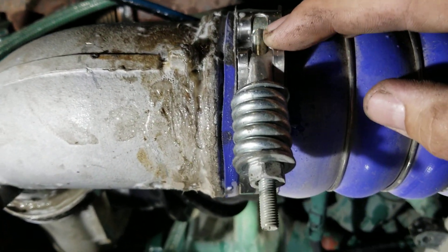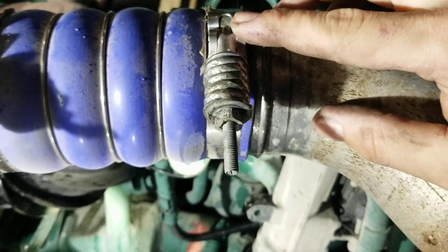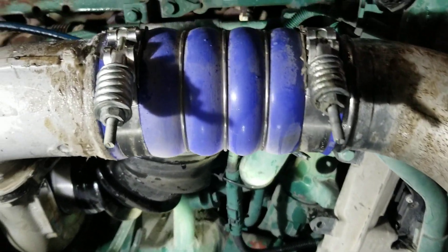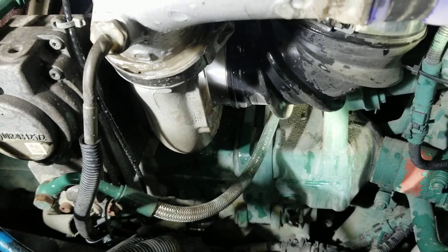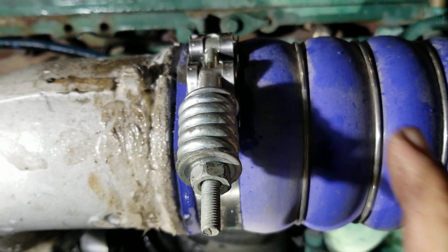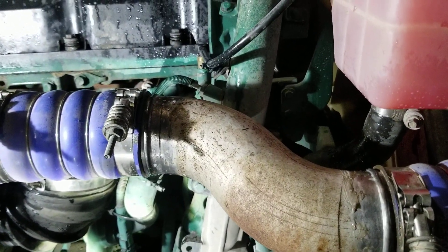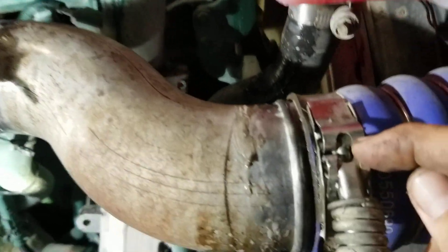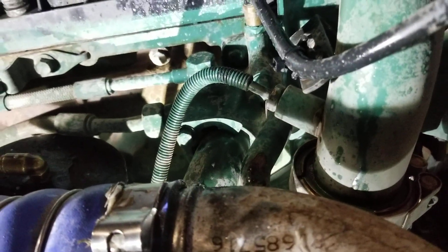See how this clamp has some space and this one has no space? This is the wrong clamp for this. There are two types of clamps you get from the dealership — I'll try to attach them in the description. The bigger one you can use on the elbow and on the ends, but in the middle right here they're just a little too big and they don't seal. You end up with them running into each other and it doesn't seal — like this one right here, you can see it's bubbling.